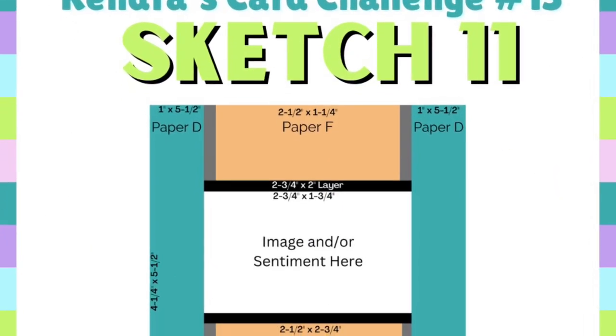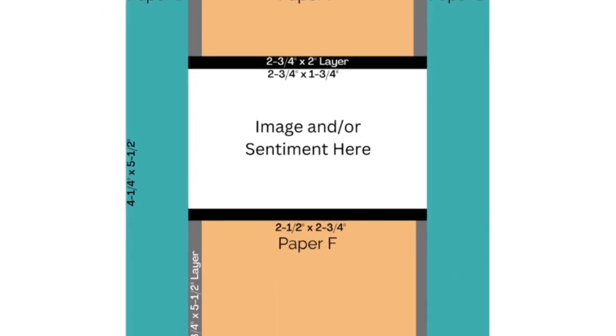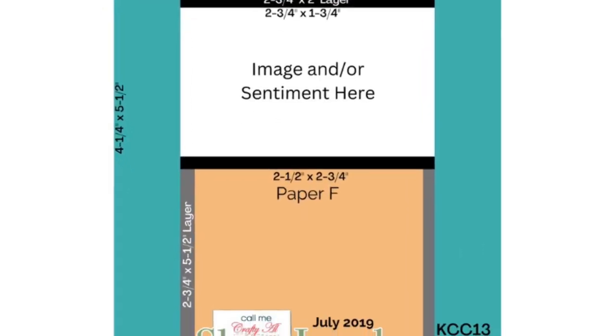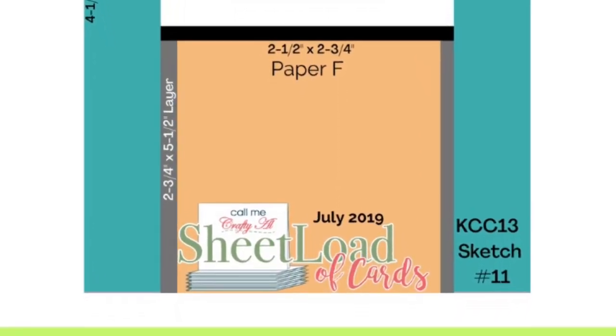Sketch 11 is a sketch by Call Me Crafty Al, the creator of Sheetload of Cards. It's one of her past sketches. If you're not familiar with Sheetload of Cards, I will link her YouTube channel below so you can check it out.